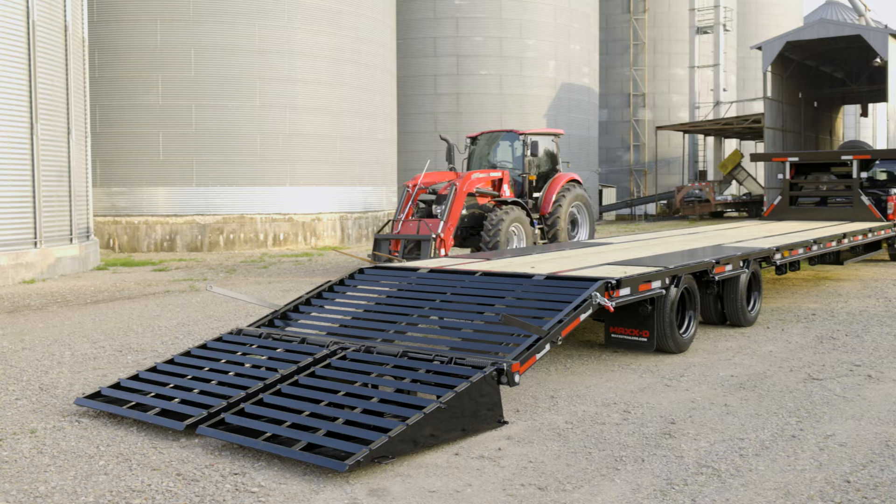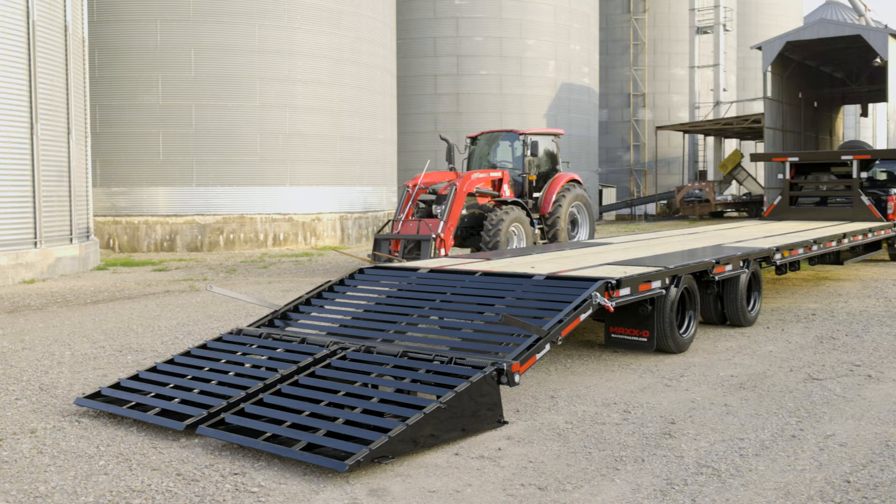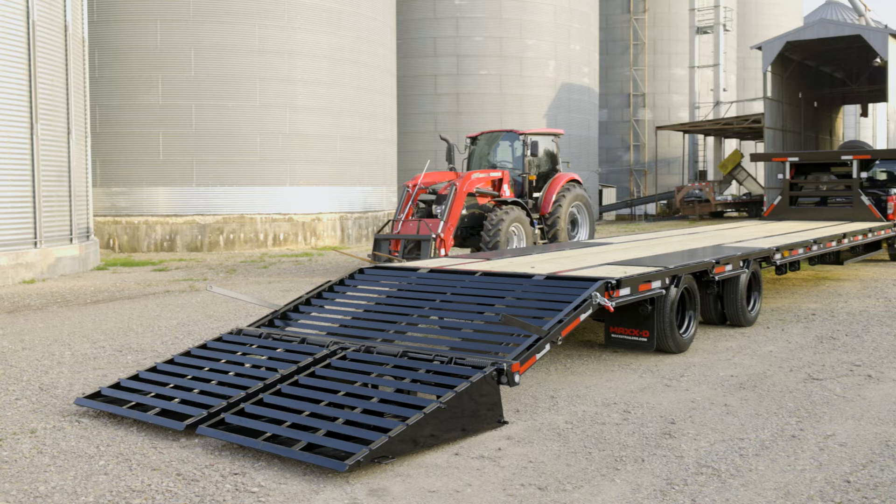In the back, the trailer has LED lights and comes with a straight deck and eight foot heavy duty equipment ramps, but this trailer has been upgraded to have a five foot dovetail and maxed out ramps with spring assist to make lifting these heavy duty ramps easy.